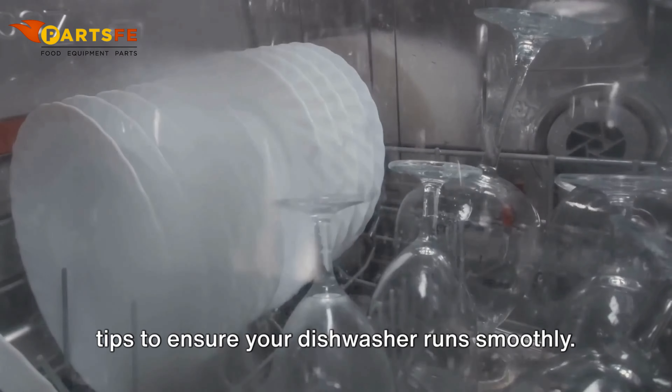Dishwasher poor cleaning results. Inspect the spray arms — check for clogs or damage and clean any debris that may be blocking the spray nozzles. Check the detergent dispenser to ensure it is functioning correctly and that you're using the right type and amount of detergent.